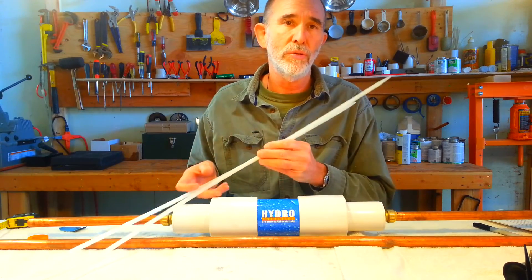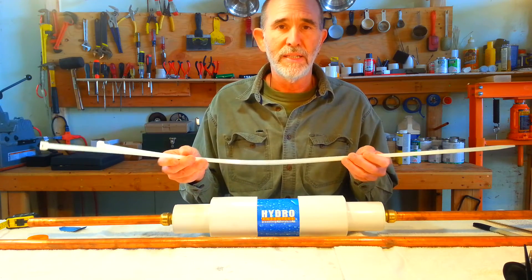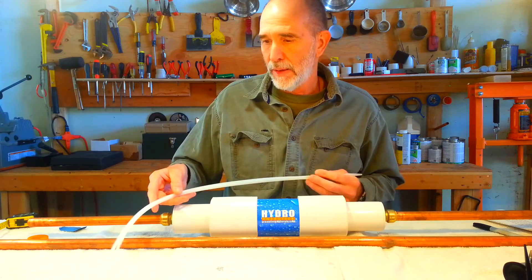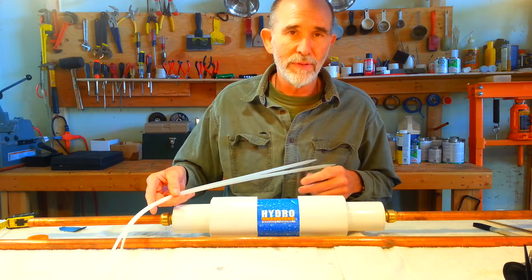If you're hanging this, we want to make sure you use something to secure it to the ceiling or to the wall. We do supply zip ties with the unit should they be required. If it's placed on the ground, of course you won't need those.